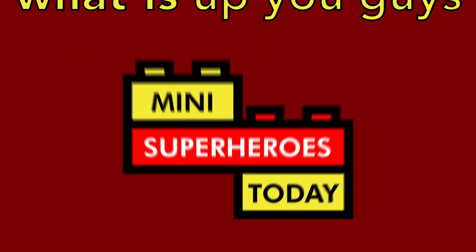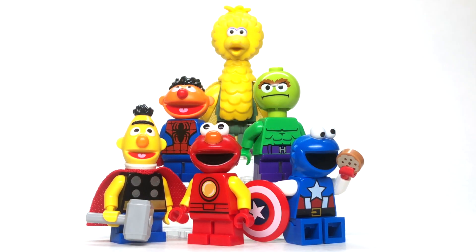What is up, you guys? This is Mini Superheroes Today, and in today's video I'll be showing you how to build Sesame Street's Mightiest Heroes, the Sesame Avengers. If you guys have a better name for them, let me know.